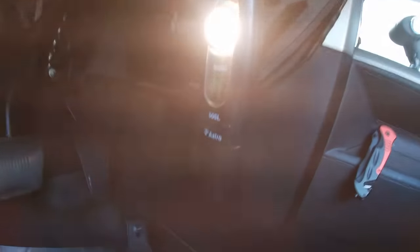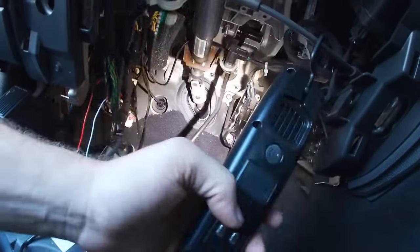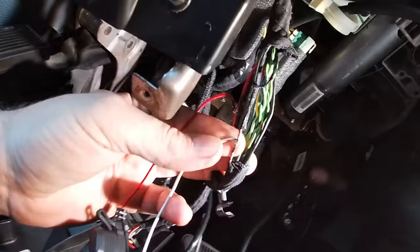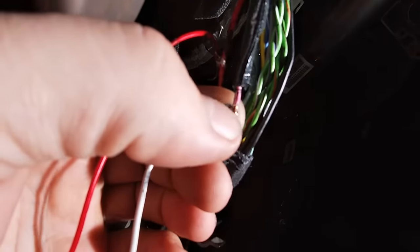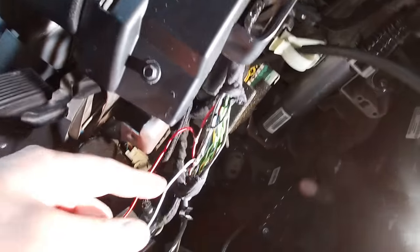I'm using my Astro Pneumatic 50SL paint light — it's perfect for this because it's got a little hook on it. I'm not sponsored by them, I bought it off Amazon two or three years ago and it's never let me down. Here's what they did — the wires go into the back of the steering column. They basically just stripped the shielding around the wiring and wrapped the wire around it. That is not very professional in my mind, but apparently they don't care. Same with this one right here.